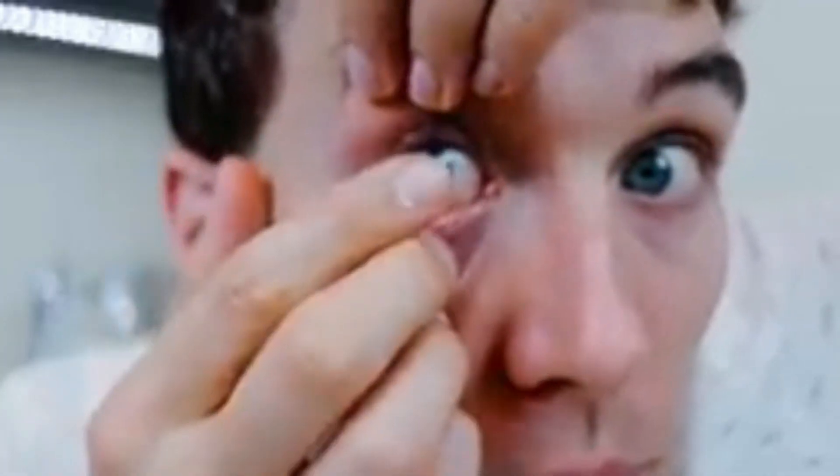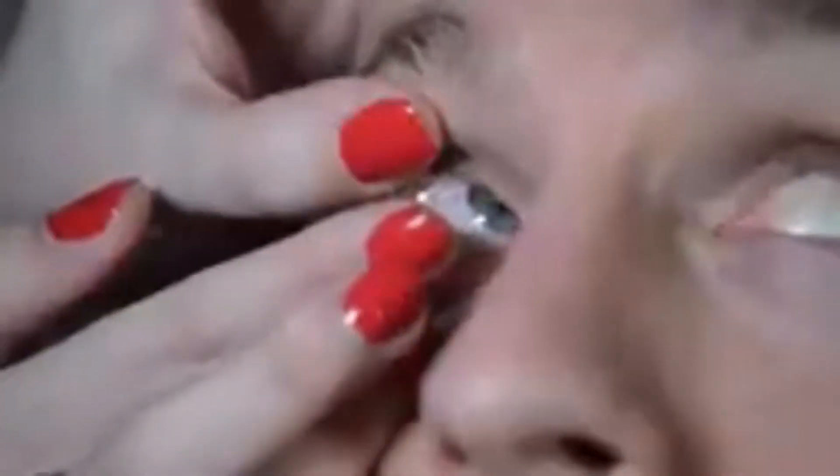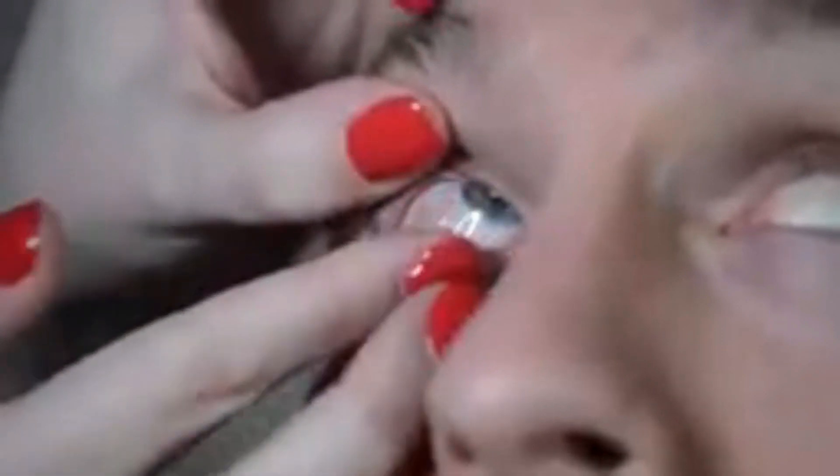Step four: we now insert the contact lens onto the cornea or conjunctiva, then move the eyes sideways several times so as to center the lenses on the cornea thoroughly.